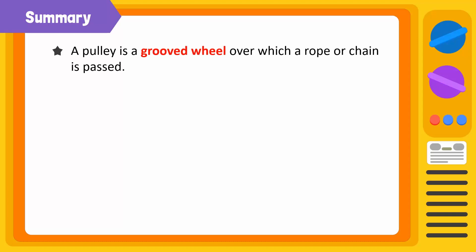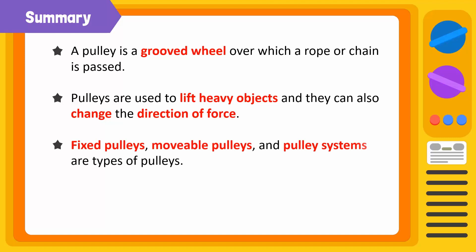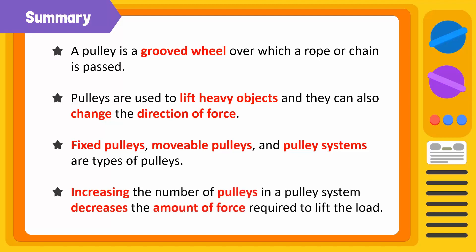Let's summarize what we have learned today. A pulley is a simple machine consisting of a grooved wheel over which a rope or chain is passed. A pulley is used to lift heavy objects at ports, industries, and building sites. They can also change the direction of force. Fixed pulleys, movable pulleys, and pulley systems are types of pulleys. If we increase the number of pulleys in a pulley system, the amount of force required to lift a load decreases.